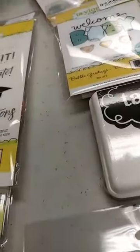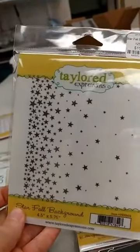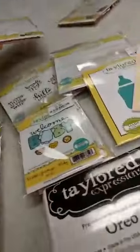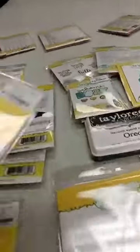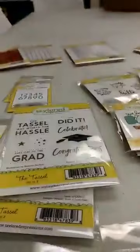Also, both of those things work really well with this new background, which is the Star Fall background. It's great for graduation but also good for a lot of other things — it would work for graduation, teacher, or just really anything. It is a new cutting plate, A2 card size, so it fills up your whole background. It cuts out the alphabet and would be great to make a shaker card or use as a background for a graduation card.